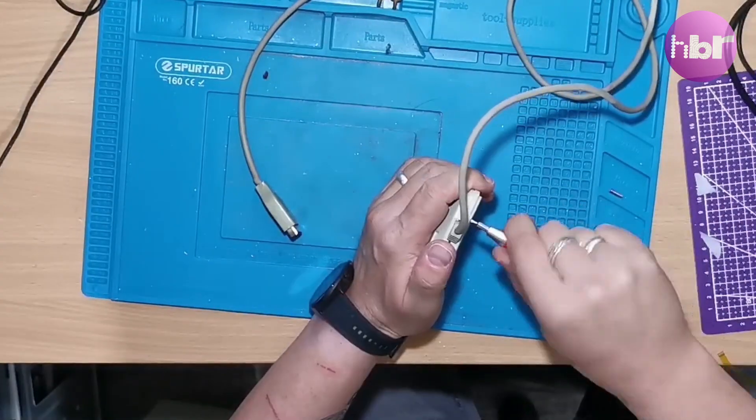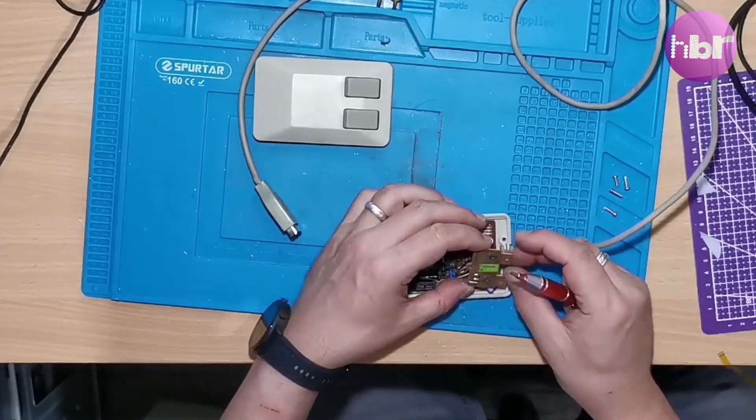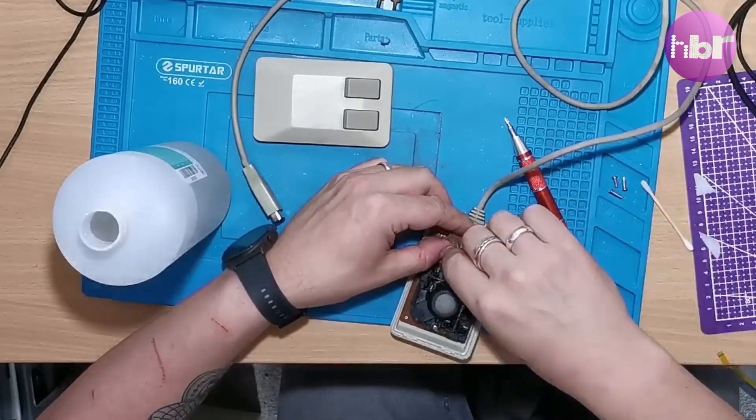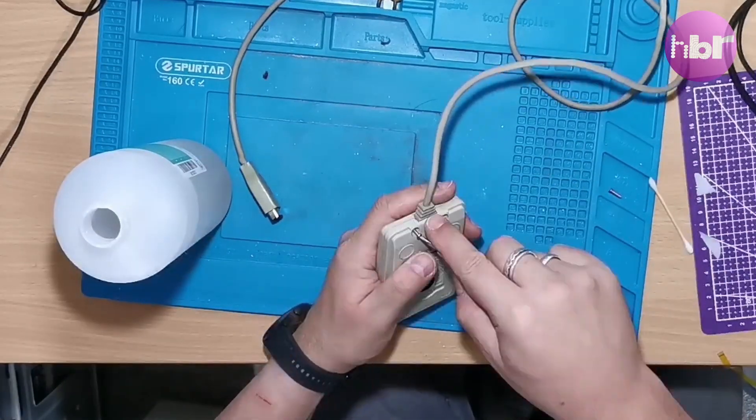The mouse I have works, but the buttons are a little on the sticky side, so I'm just giving them a quick clean and reassembling the mouse. That should sort that out.